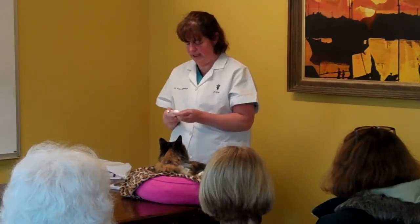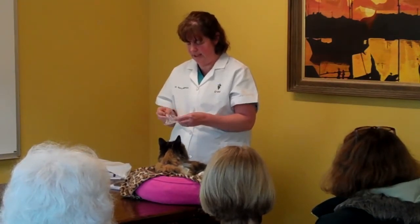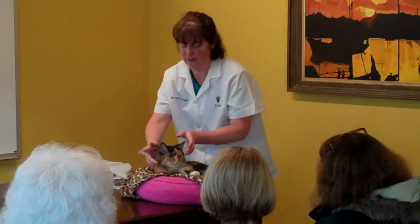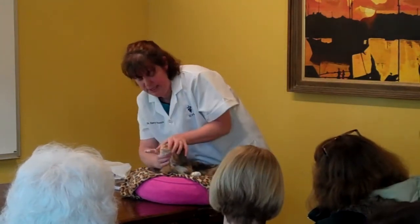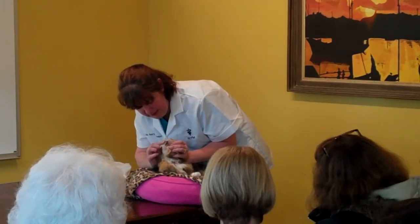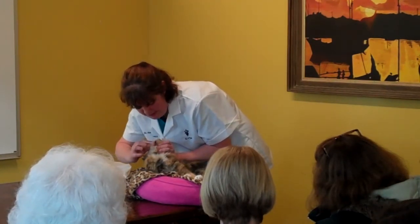We have these little toothbrushes that fit on the end of the finger, as opposed to trying to use the stick. You can put the toothpaste on the brush, and then you can open the mouth in much the same way that you already did, holding this bone, the lower bone, and then brush the teeth gently.